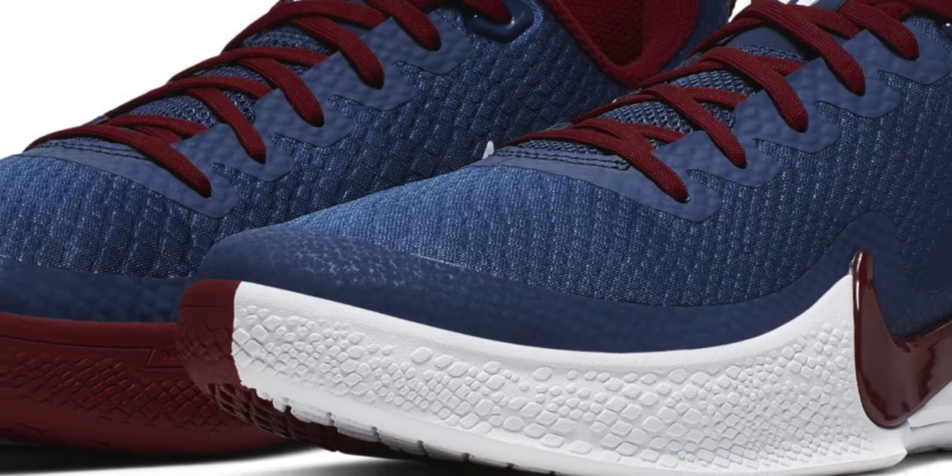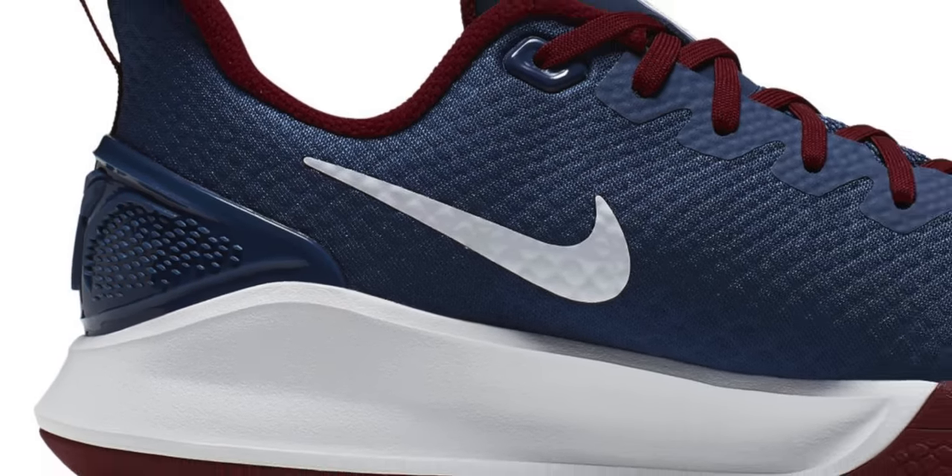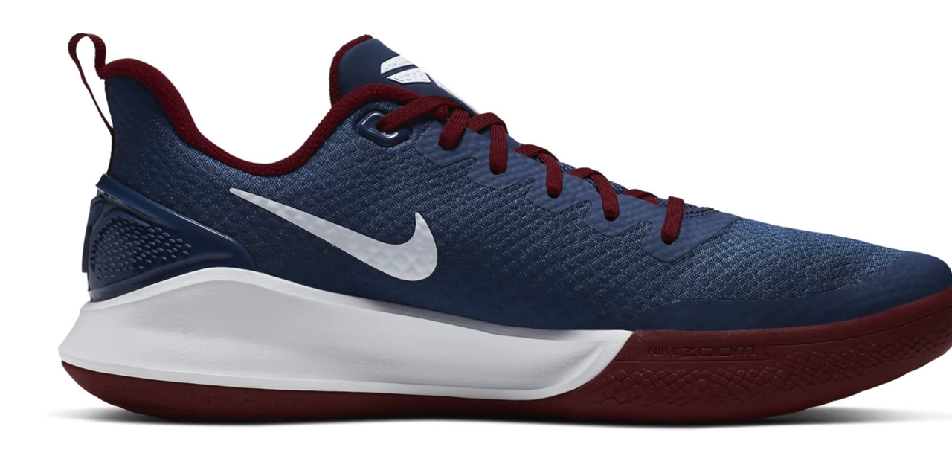Last but not least, we have a sneaker that hasn't been getting a ton of buzz — the Nike Mamba Focus. A lot of attention goes to Kobe's signature model, but I have a few friends that actually skipped Kobe's top-of-the-line model and have been playing in this takedown version and they're getting buckets, so the shoes are pretty nice. This pair started at $100 and they're now down to $75, which isn't bad at all for a good pair of basketball shoes. The color may not be the most hype we've ever seen, but they'll do the job, especially if you like to get down outside.